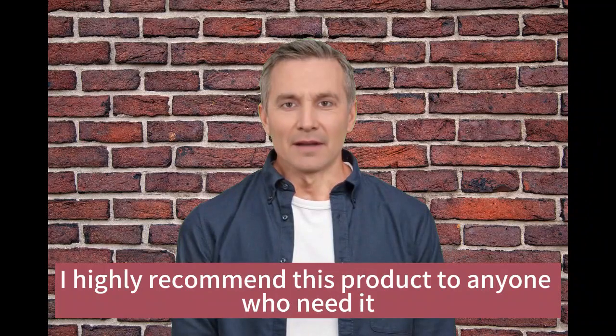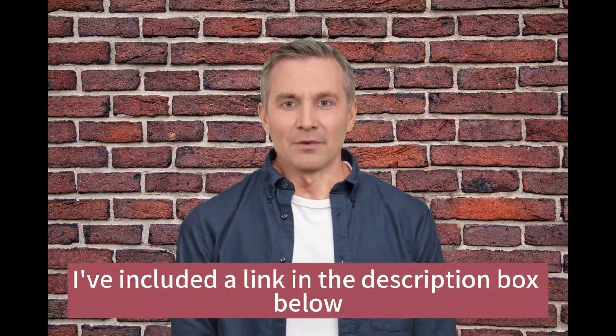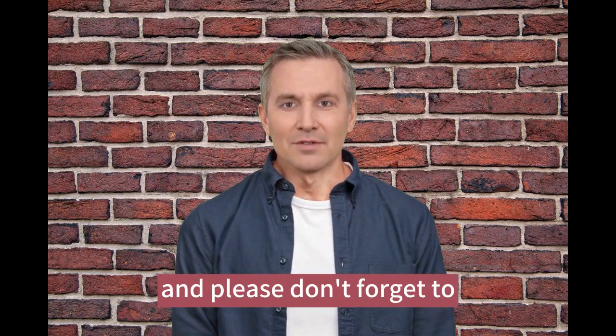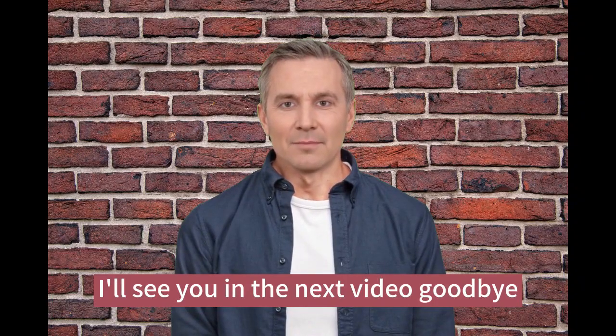Overall, I highly recommend this product to anyone who needs it. If you want to check it out for yourself, I've included a link in the description box below. If you have any questions or comments, feel free to leave them down below. Thanks for watching and please don't forget to subscribe to our channel and give me a like on this video. I'll see you in the next video. Goodbye.